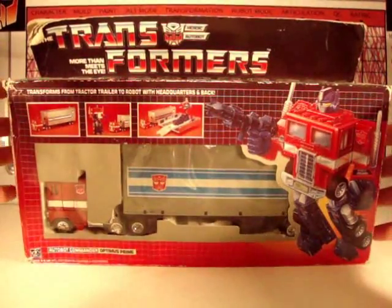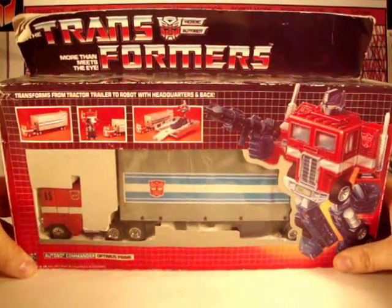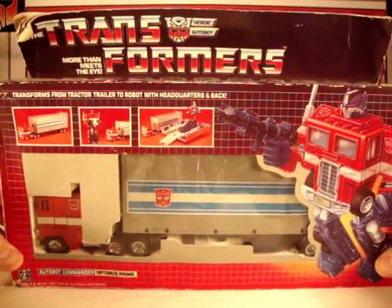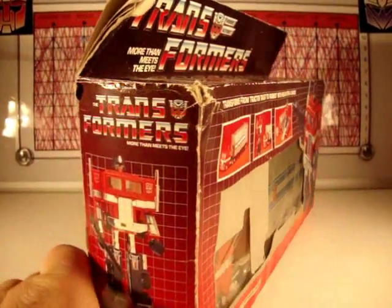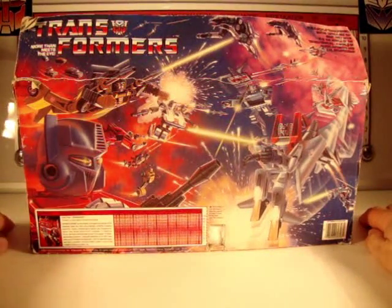The only Generation 1 Optimus Prime I own is the actual Generation 1 Optimus Prime. This was my toy as a child — this was not something I bought on the aftermarket. And for me beating the crap out of these things, it's in okay shape, but it still has a box. So it's still boxed and it's still got the styrofoam.